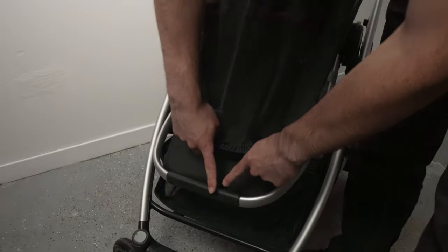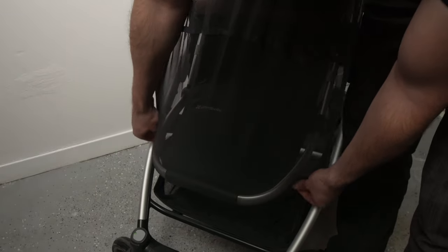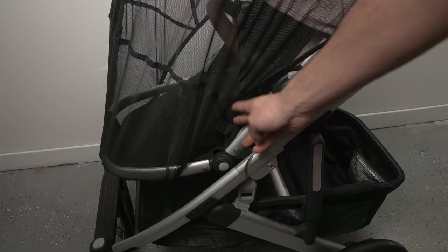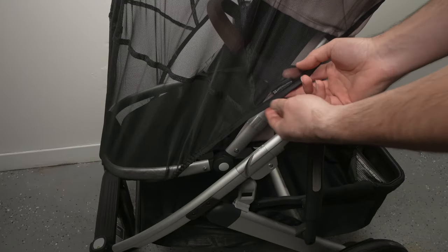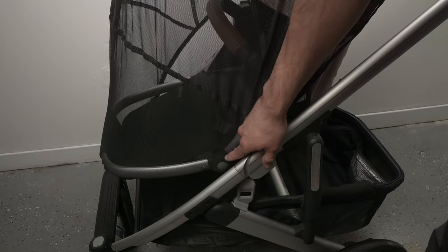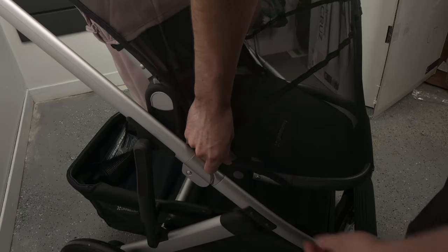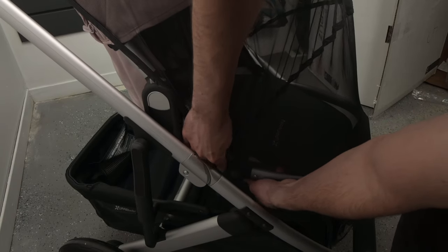Take the other end and wrap it right around the footrest of the seat. To fully cover the seat, take the side and tuck it right under the footrest button. Do the same thing on the other side as well.